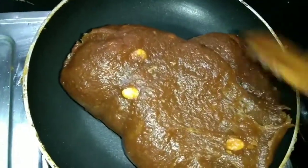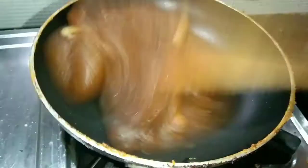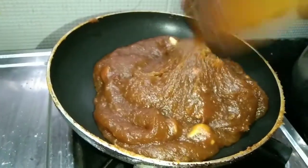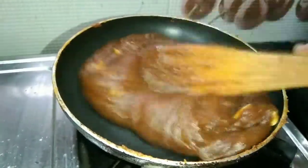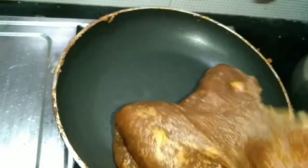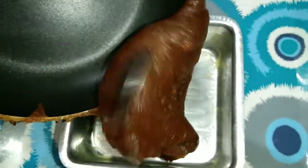Now we are making sure that the cashew is complete. I will cut the lid. We will take a look and check at the same time.